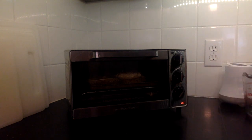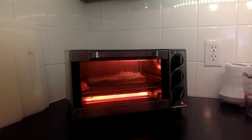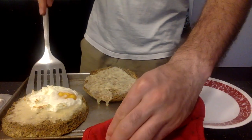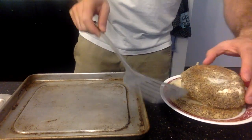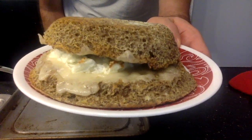Put it to toast for the usual amount of time you would toast some bread. Once it's out of the oven, use a spatula to take it off and the top. And it's ready to serve. Delicious!